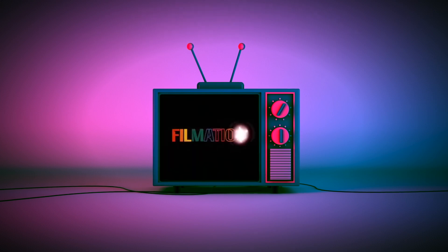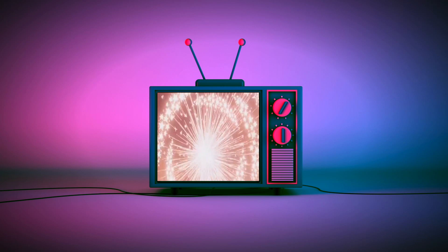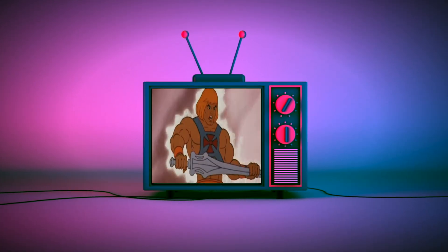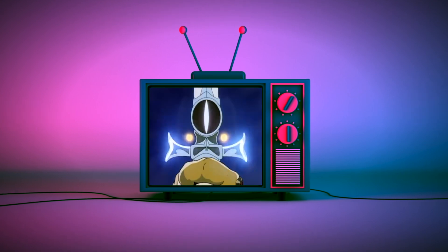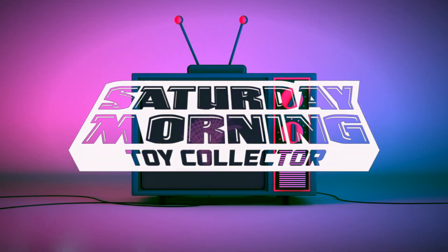Hi everybody, welcome back to the channel. Today we're going to be taking a look at the Star Wars The Black Series, The Book of Boba Fett, Luke and Grogu Deluxe Set. If Saturday morning cartoons fueled your imagination as a kid and empower your action figure collecting now as an adult, then you're in the right place. Welcome to Saturday Morning Toy Collective.